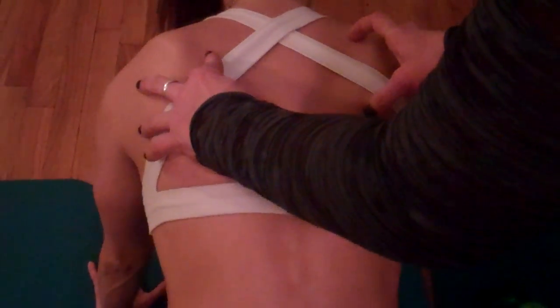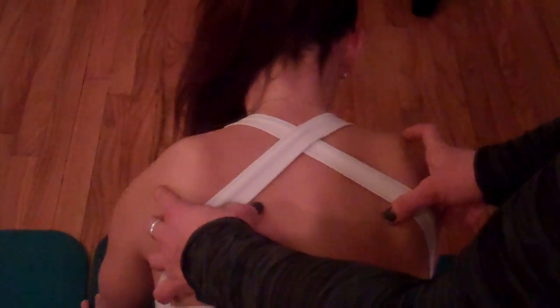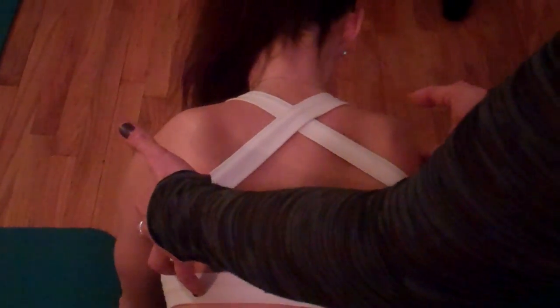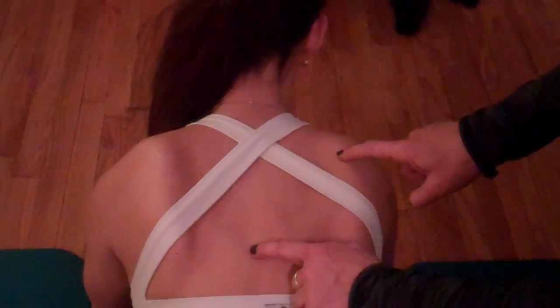But Francine can't maintain that. She kind of falls through here. If I have her go from side to side, it's a little bit more excessive. So Francine has a little bit of trouble keeping the serratus anterior activated so that she can maintain scapular stability.